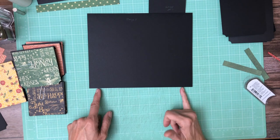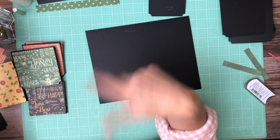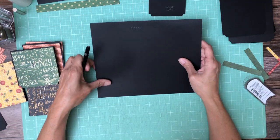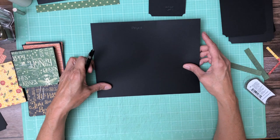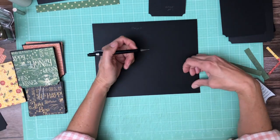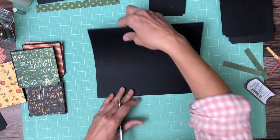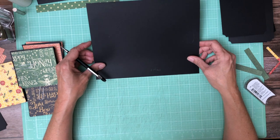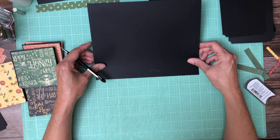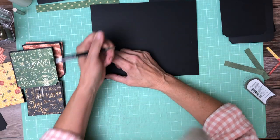We're gonna come in and put a tick mark at the half inch on the top and bottom because that's where our flap is gonna get installed. I'm gonna use my grid to do that — you can use a ruler, whatever you're comfortable with. I want to take a moment to say thanks to all our new subscribers. We're always happy to have new subscribers, and that means some of the old subscribers are helping by liking, sharing, and passing on our name, which we really appreciate.